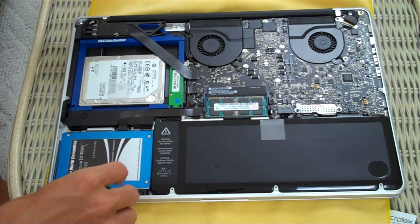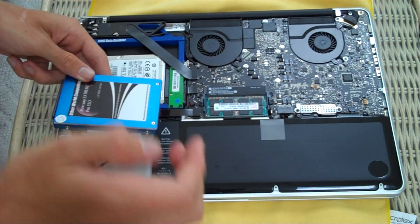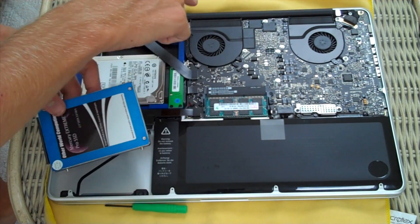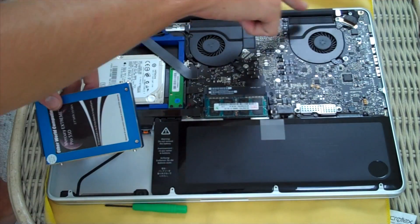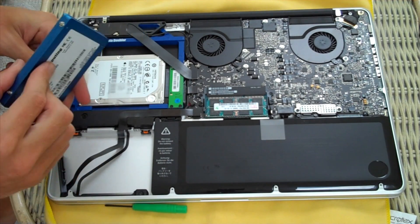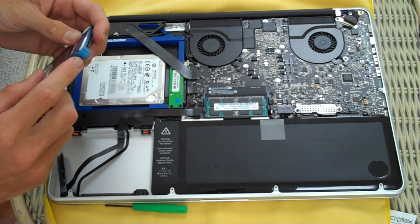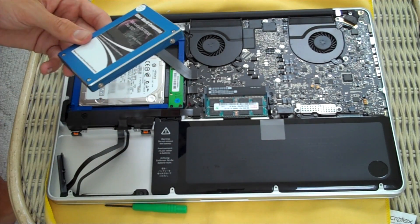A note for somebody new who has never taken the back off the MacBook Pro: the top three screws in the back, near the hinge and the battery in the bottom right, are longer. So take note when putting those back in. The data cable comes right off the hard drive or solid state drive. I need to take these four Torx screws off and put them on the new drive, and we'll be right back after that to seal it up.